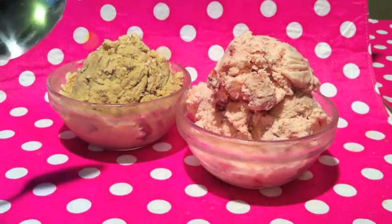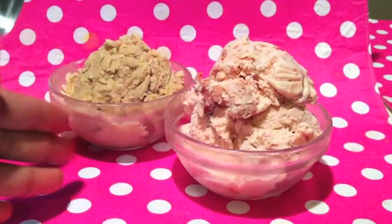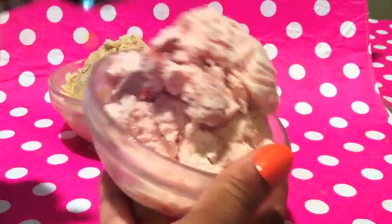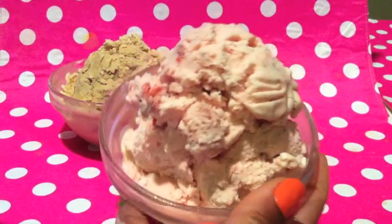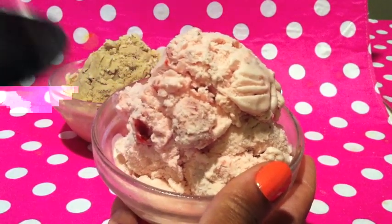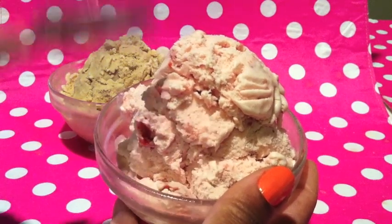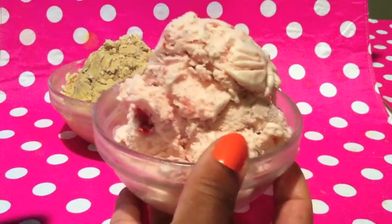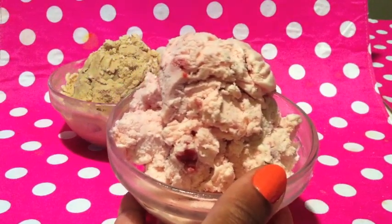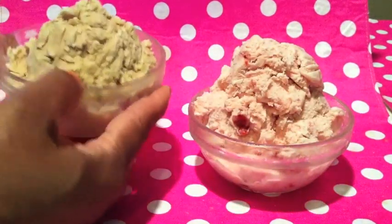Hey everybody, so glad you could join me today! On today's video tutorial I'm going to show you how to make homemade ice cream — homemade strawberry ice cream. You can see some of the giant chunks of strawberry in there; this is so delicious. It's super easy to make — no cooking, no mixing, not even any eggs. This is a really easy, delicious, healthy strawberry ice cream. And this is the coffee flavored ice cream.